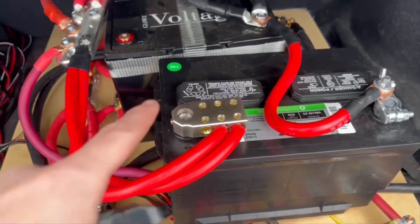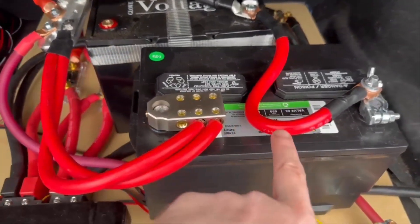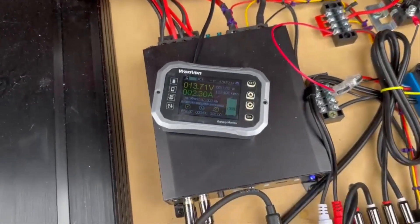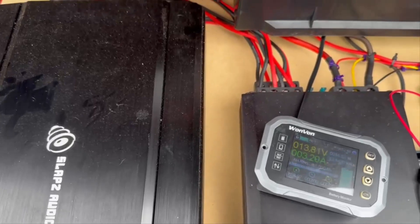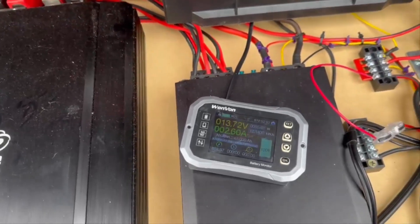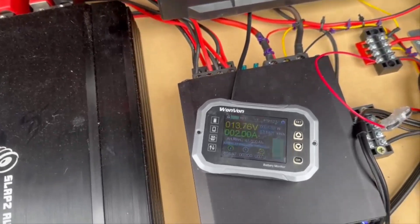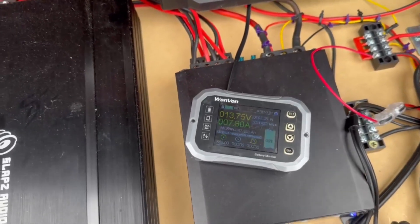Okay, so you can see I disconnected the positive terminal from the Glow Voltage battery and hooked up the standard lead-acid battery. Started my car. Here's the voltage and now I have the same test set up. Here we go — and this is with the car running.